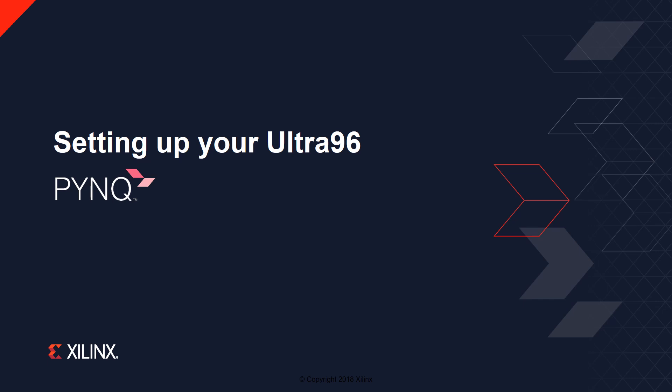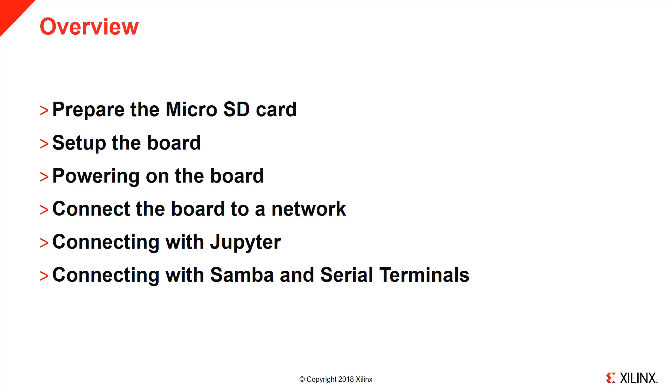In this video, we'll show you how to set up and connect to your Ultra 96 board from PYNQ. Specifically, we'll walk through how to prepare the SD card, set up the board, power it on, and connect networking. We'll conclude with how to use Jupyter, Samba, and serial terminals to communicate with your Ultra 96 board.